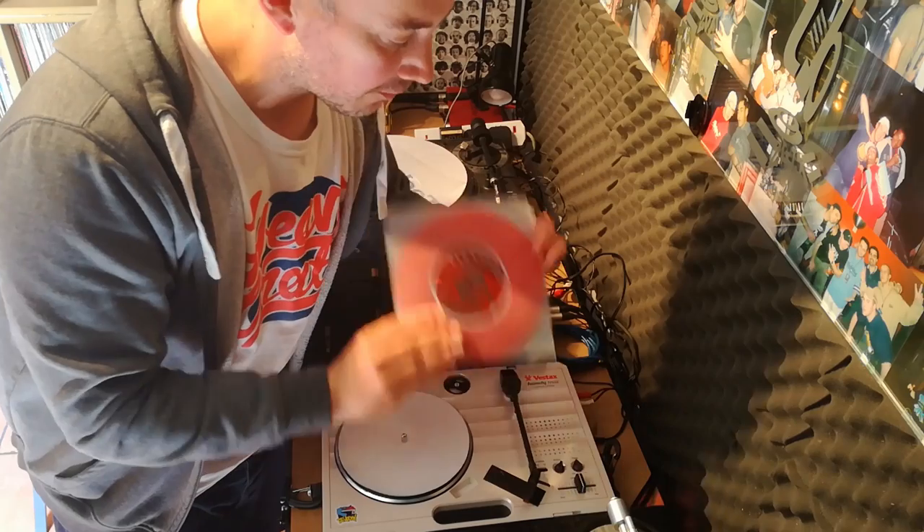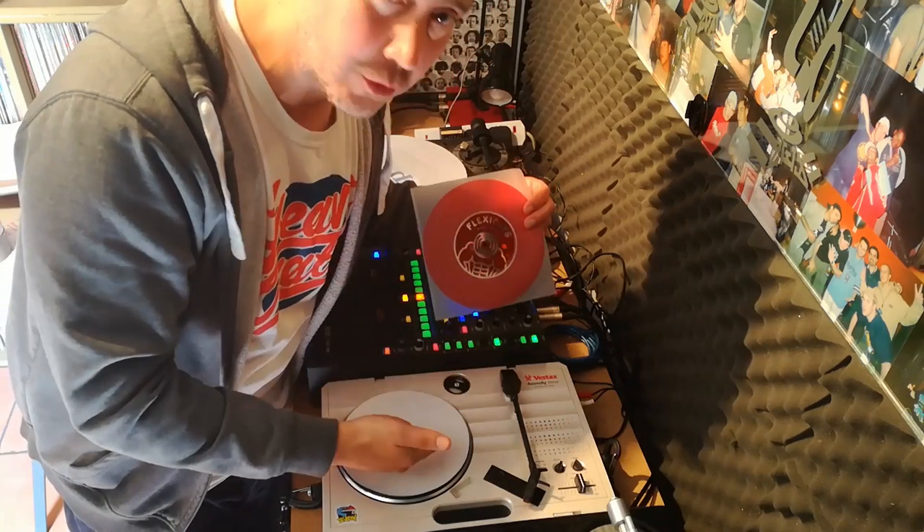What's up guys? A tip for all you people using portable turntables.